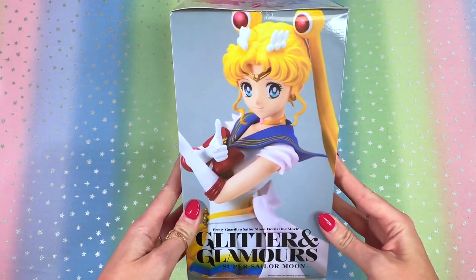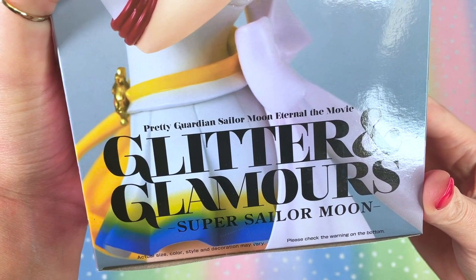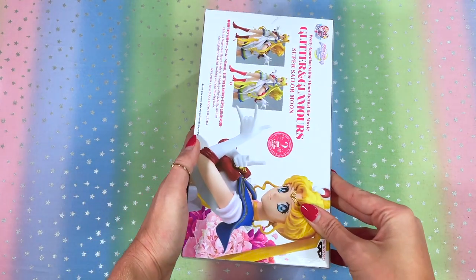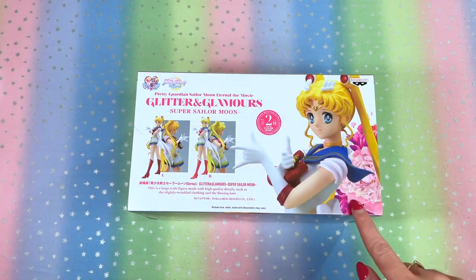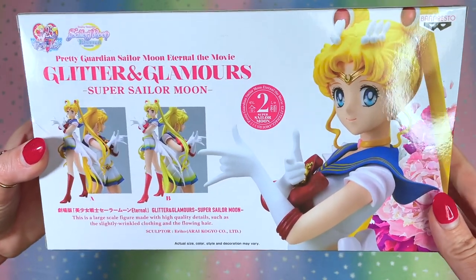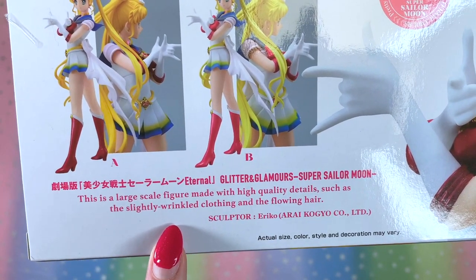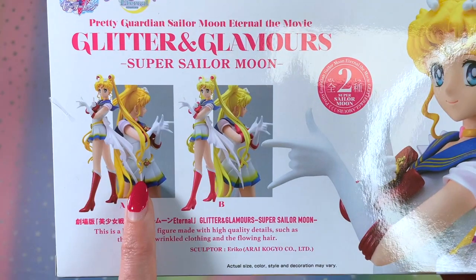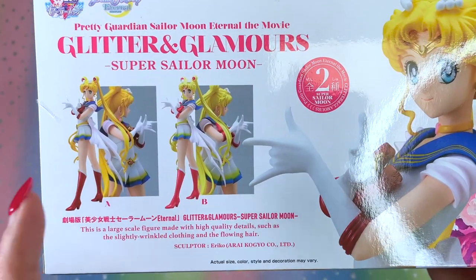Here is the side of the box, which has a very beautiful image of the type A Glitter and Glamour figure. Zooming up close, it does say actual size, color, style, and decoration may vary. The back has a beautiful horizontal spread with flowers incorporated on the side. The description says this is a large scale figure made with high quality details such as the slightly wrinkled clothing and the flowing hair. They also show both type A and type B on the back of the box.